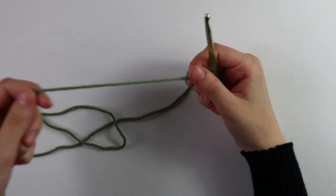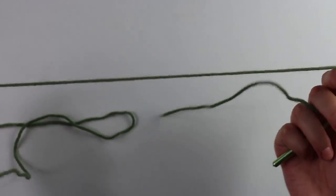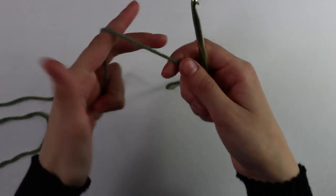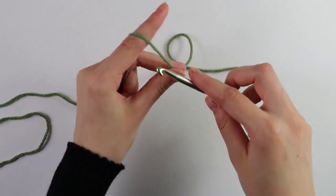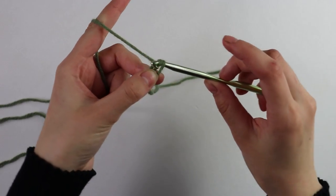To get started on this stitch pattern I have my yarn and my 5.5 millimeter hook. The first thing we're going to do is make a slip knot, and you can do this any way you'd like.